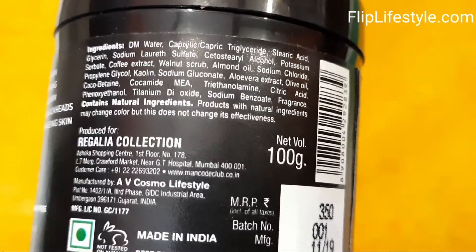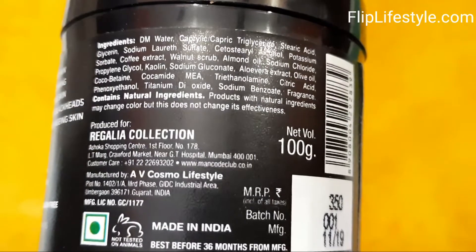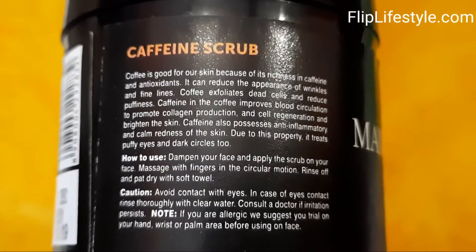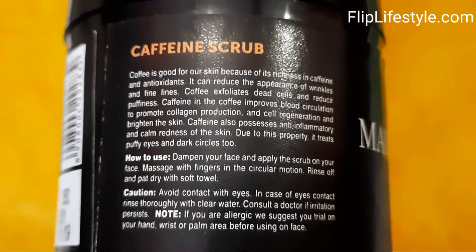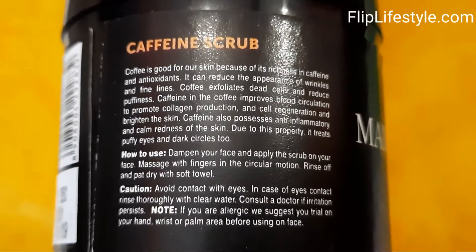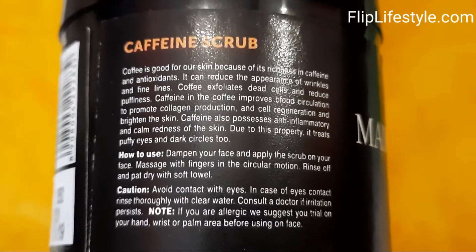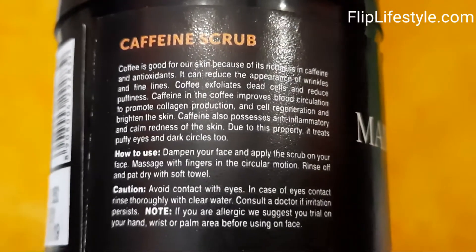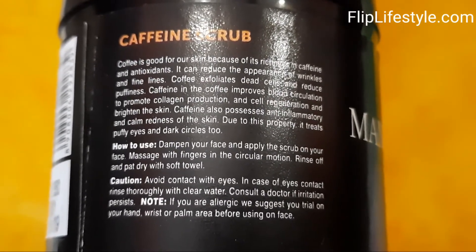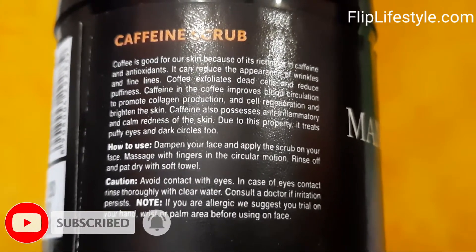Man Code Caffeine Scrub is good for your skin because of its richness in caffeine and antioxidants — it can reduce the appearance of wrinkles and fine lines. Coffee also exfoliates dead cells and reduces puffiness. Caffeine also possesses anti-inflammatory properties and can calm redness of the skin, and because of this it also treats puffy eyes and dark circles.